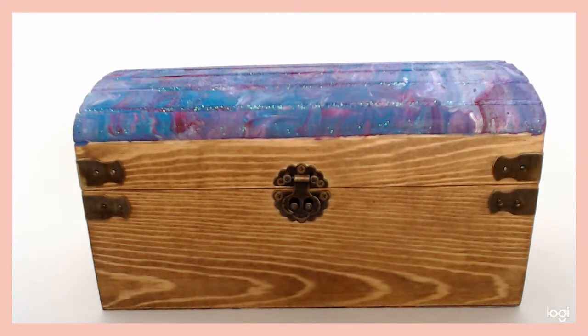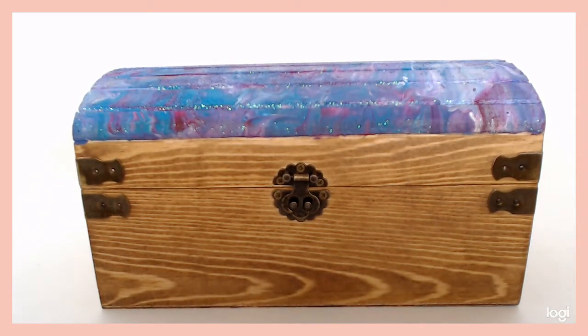For all the product details, paint colors, stain info — all of that — go ahead and check out the link below to my blog, homebodyhall.com. I'll see you next time.